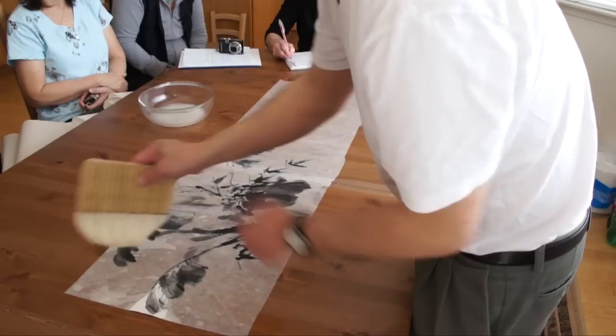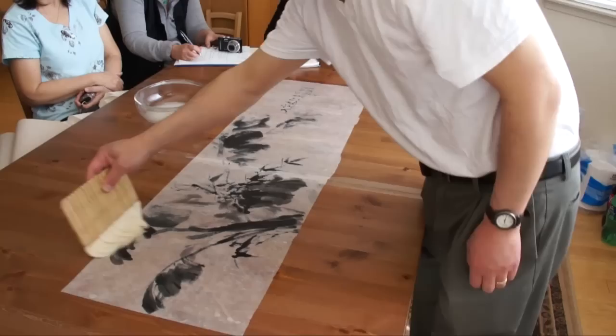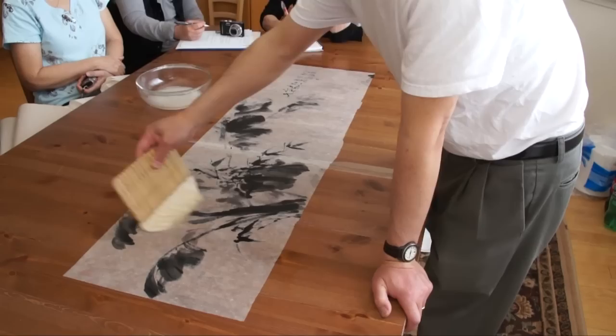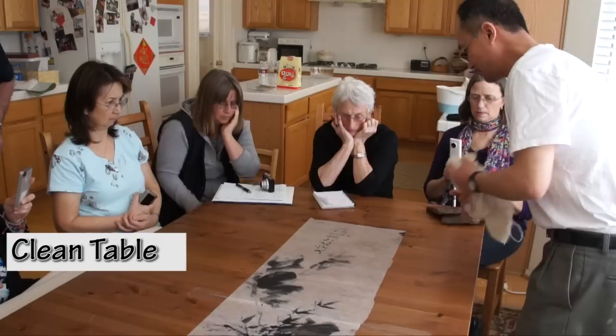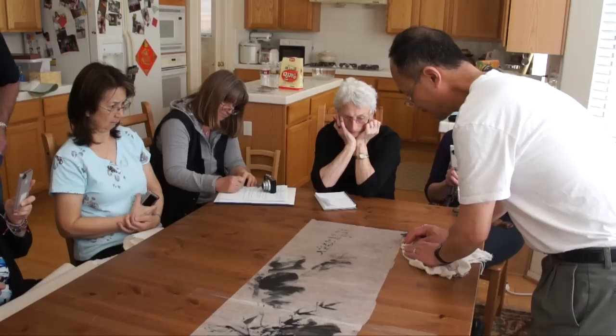China is much more humid, so just make sure this is flat. Dry all the excess water away from the painting with a relatively dry brush, and then clean the table surrounding the painting with a wet towel — this is my pet dog's shower towel.